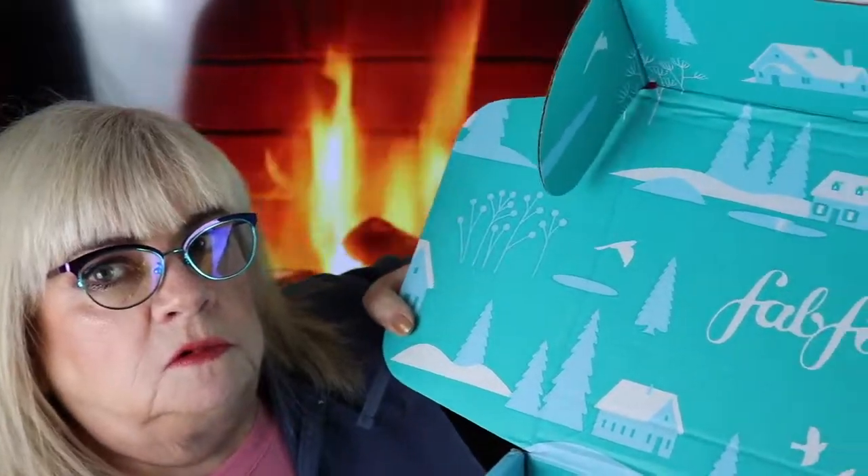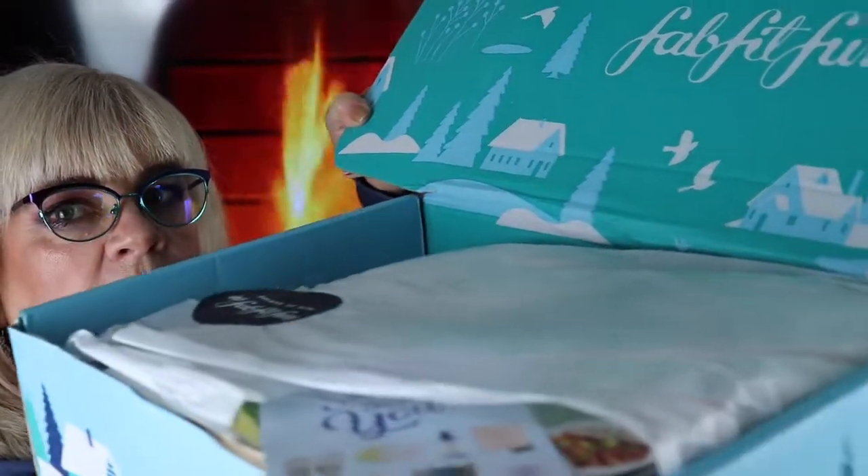This is a cute box — look how cute it is inside. We're dropping things already — it's really heavy! I should mention I got hurt yesterday; I fell down on a very slippery porch covered in ice, so I'm having a hard time today. They do wrap everything really nicely in tissue paper. I can't lift the whole thing, so I'm going to start pulling items out.